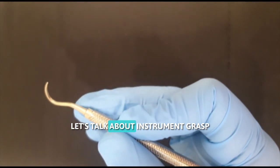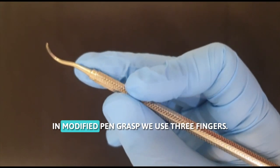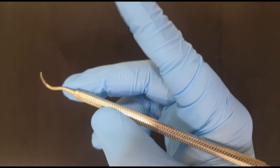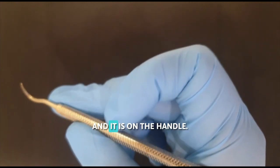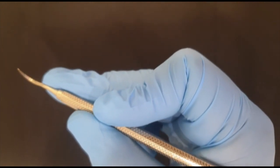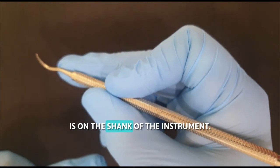Let's talk about finger rest first. The correct grasp for instrument stabilization is modified pen grasp. In modified pen grasp, we use three fingers: the index finger, middle finger, and the thumb. The index finger is bent at the second joint and it is on the handle. Thumb and index finger are on the handle of the instrument, whereas the middle finger is on the shank of the instrument.